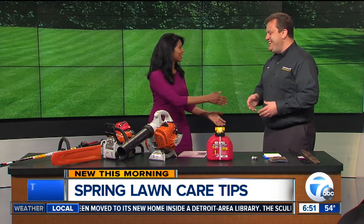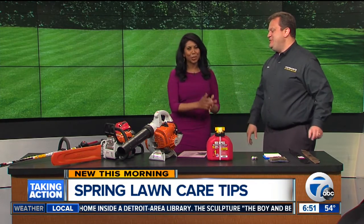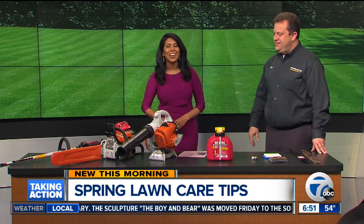Great advice. Thank you so much, Dan Weingart. Thanks so much for coming in. We'll have more information on our website, WXYC.com — just check the Scene on Seven section. We'll be right back.